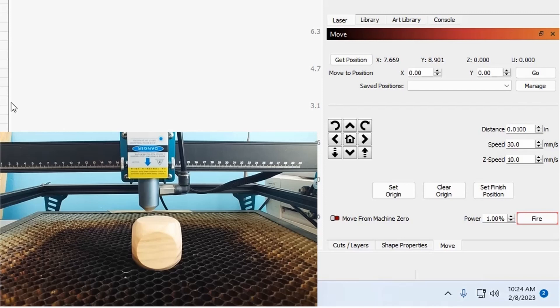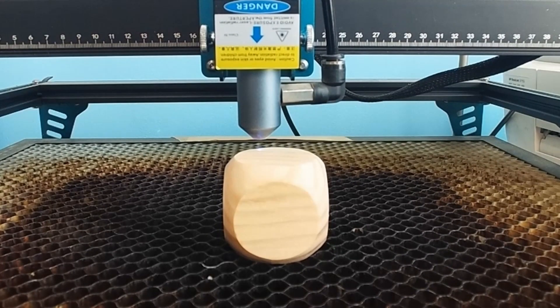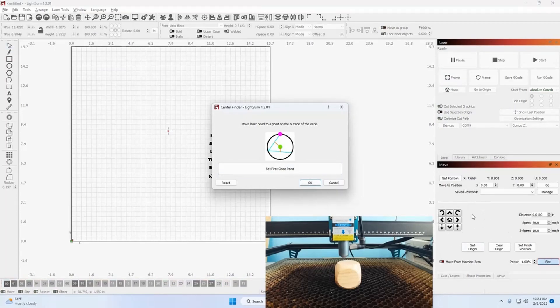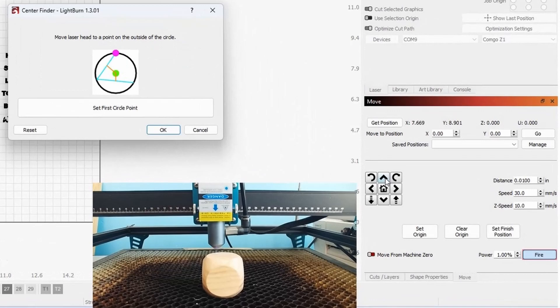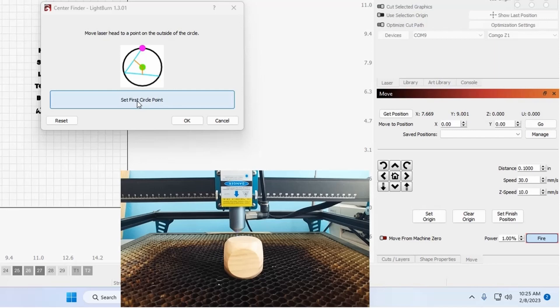That's a pretty good guess. Now under the move menu, I'm going to tell it to fire the laser at 1%. You can see the laser is fired and it is right on the surface of the die, but it's not on the perimeter. So we go to laser tools, Center Finder, and using the move menu — not physically moving it, you have to use your move menu — I'll set the distance to 0.1 inch and move it. That looks pretty good right there — I want to put it right on the outer perimeter of the circle. Set first circle point.